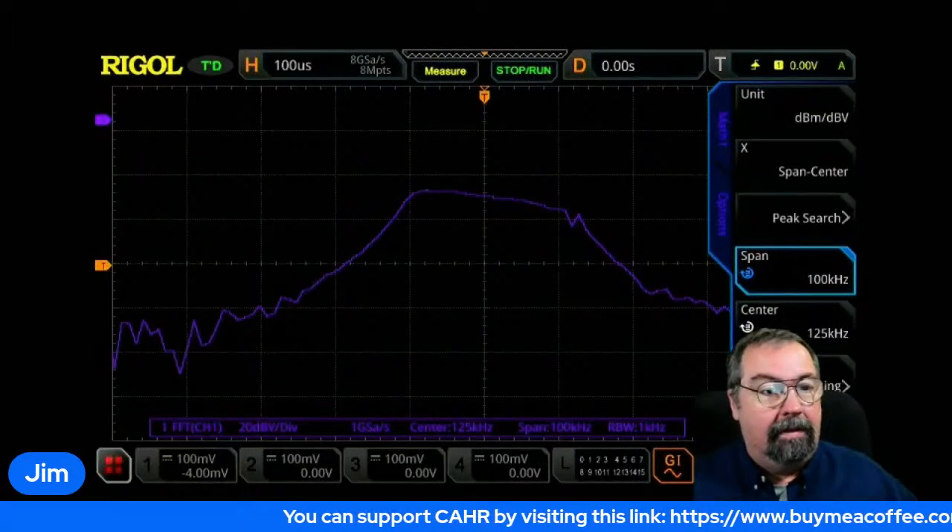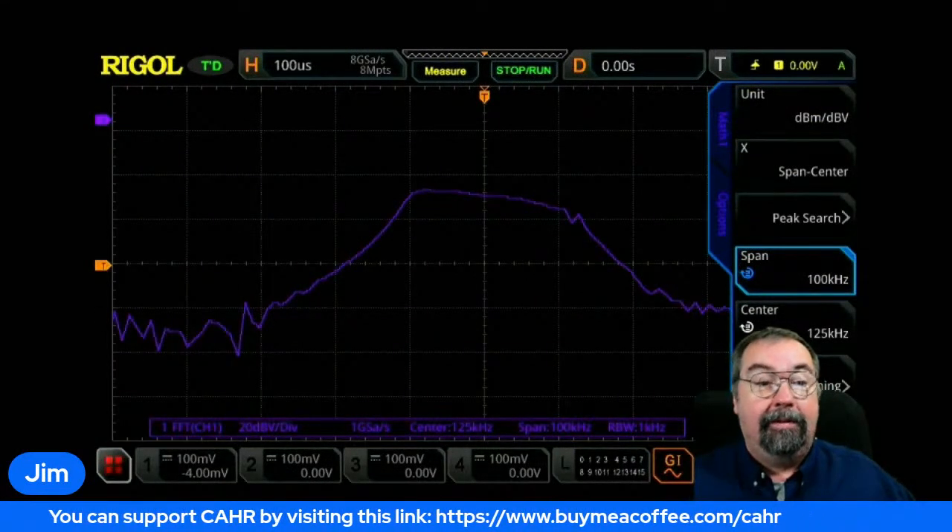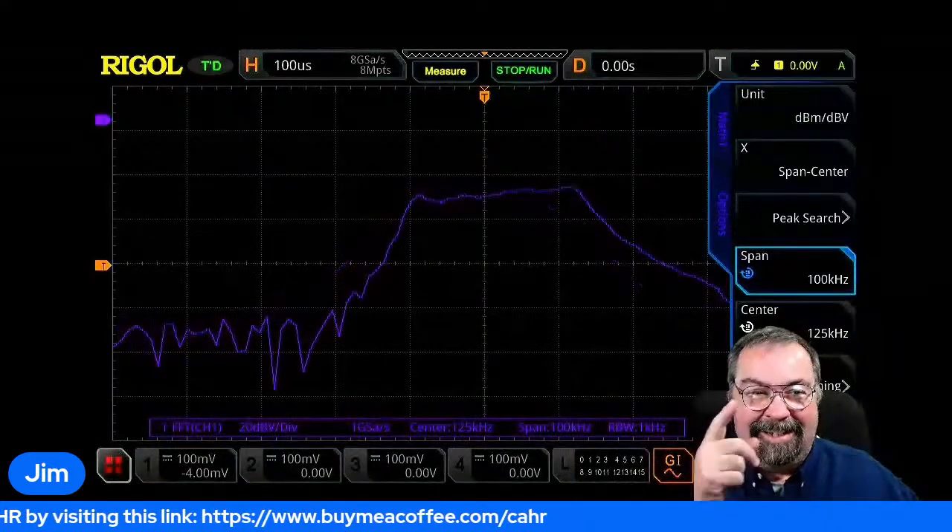Jim was messing around with the oscilloscope late last night. Even though today's topic is mobile installations, Jim did a sweep of something using the scope. We were talking about band pass filters a couple weeks ago, and Jim wanted to tinker with it on the oscilloscope.